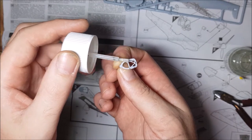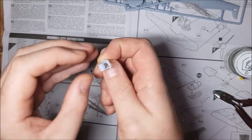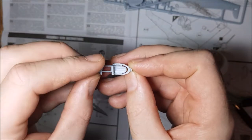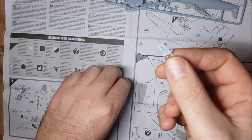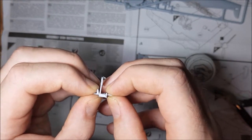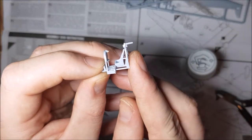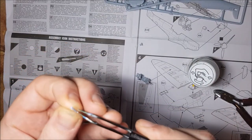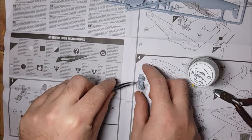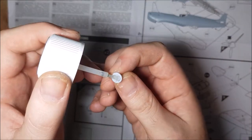Now onto the build. As per, first thing on the menu is the cockpit. Nice but easy build is this one. Seat and control panel done, it's time to build the spinner.